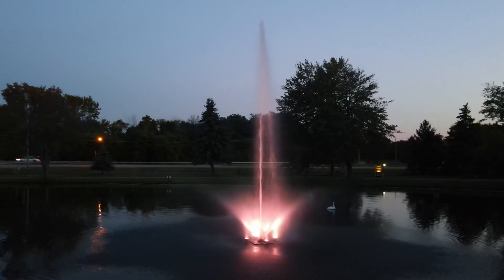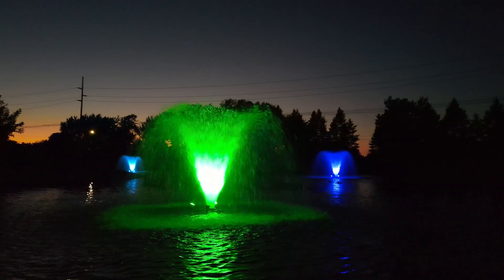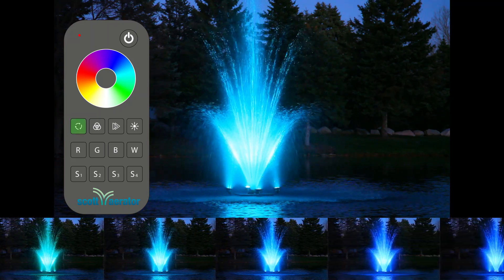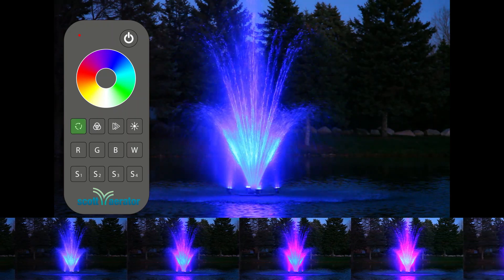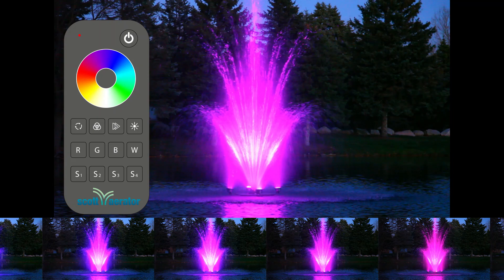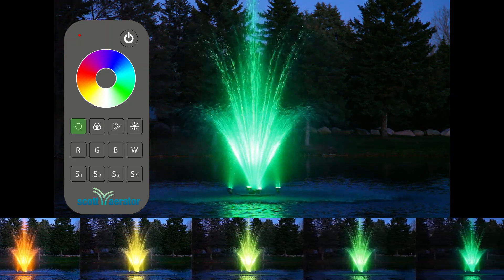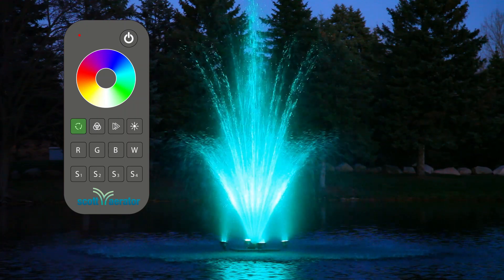Now with your lights installed and powered up, it's time to program the colors and patterns that will make your fountain shine. Short pressing the circle button cycles through 24 variations of static RGB color. Long press for continuous static color adjustment.